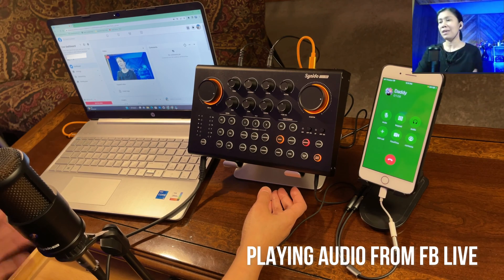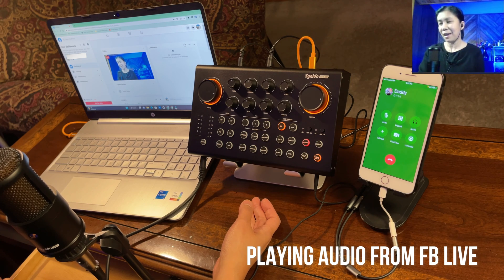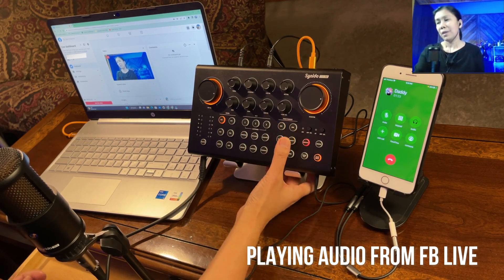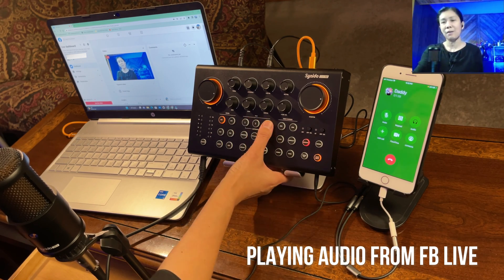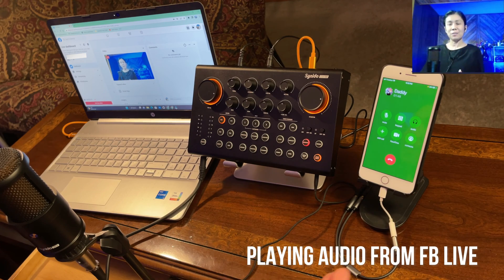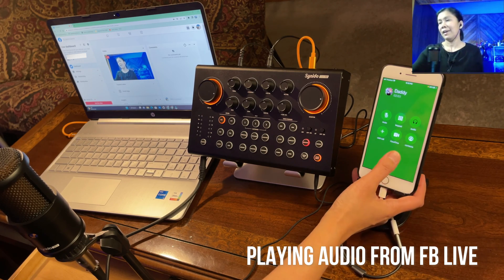My husband can hear me using a different voice. Let me try another voice changer setting. Can you hear me with a different voice this time? He hears it. So it's confirmed — using the Cyanido Live 100, when you call someone they are able to hear you using the voice changer, sound effects, and any customized sound effects you've added. Now I'm going to hang up and ask my husband to call me instead.